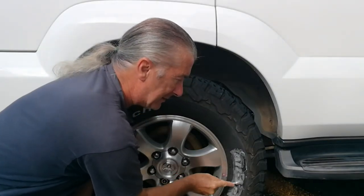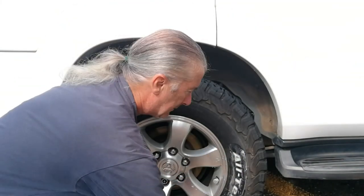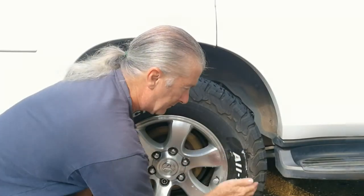There we are. See, not too much effort. And I'll give it a bit of a rinse off. Looks pretty good, eh?